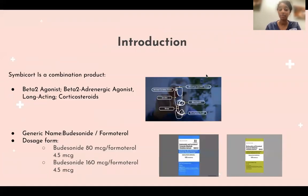Symbicort is a combination product — a beta-2 agonist with a long-acting corticosteroid. The generic name for Symbicort is budesonide/formoterol. It comes in two forms: budesonide 80 micrograms and 4.5 micrograms of formoterol.